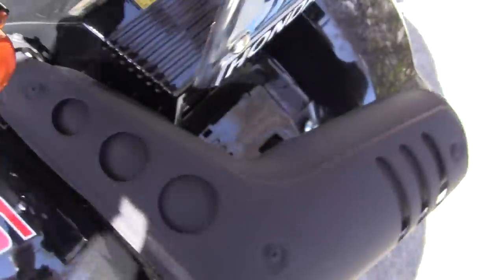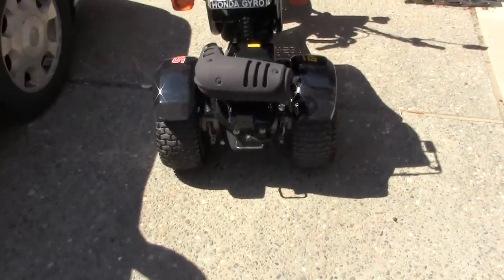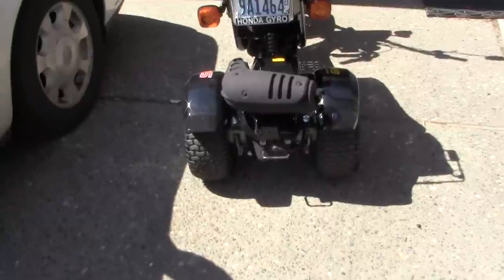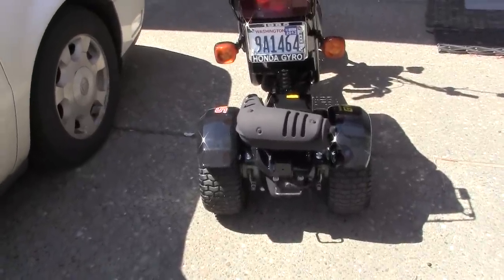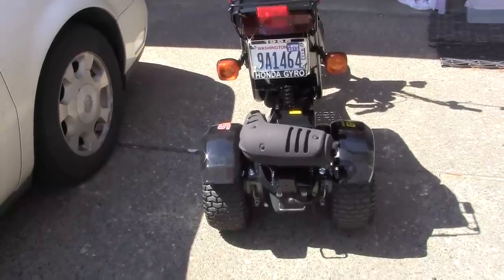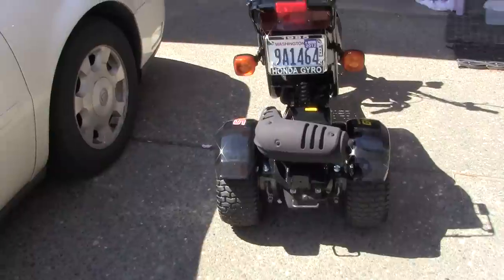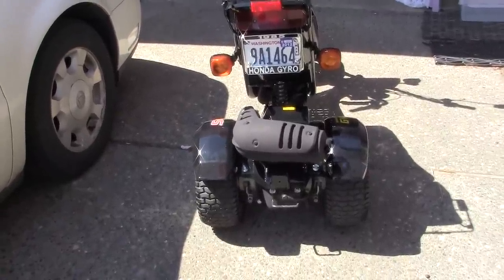I don't know how close I got to the pipe, but these tires are really nice. I mean if they were just a half an inch — maybe six or seven millimeters thinner — but they're going to do fine. They rode down the road really great at 25 miles an hour.